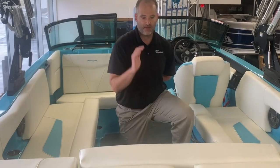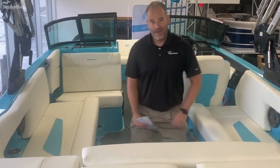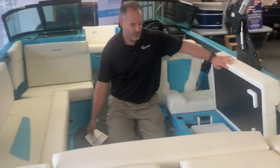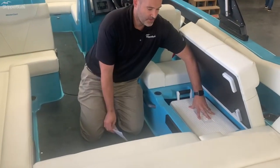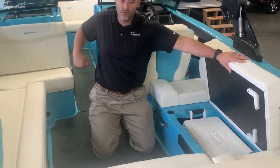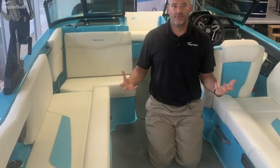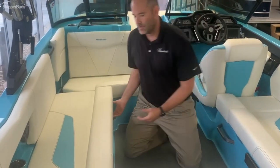Making our way back through, we have cooler storage here, which is nice. It's dedicated so you don't have to have a bag or a cooler sitting in the boat. Very, very nice.